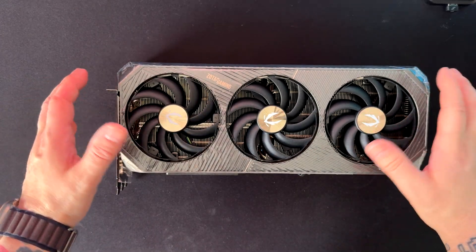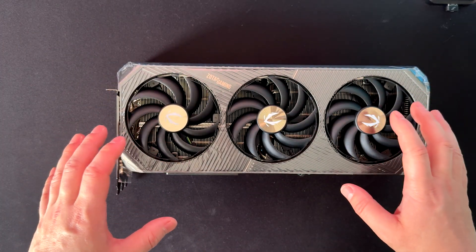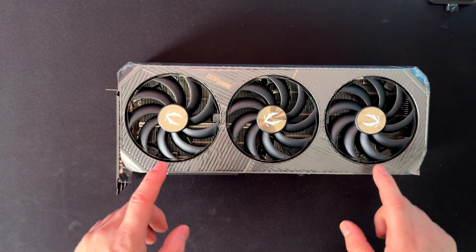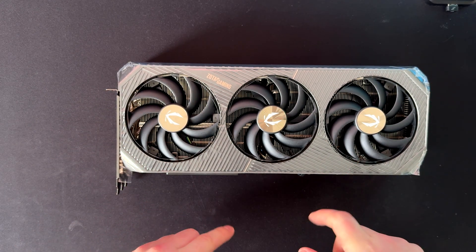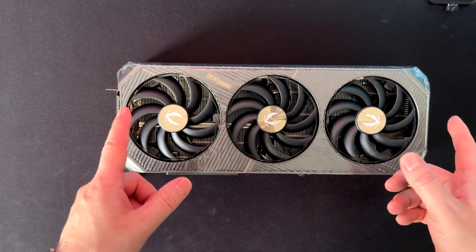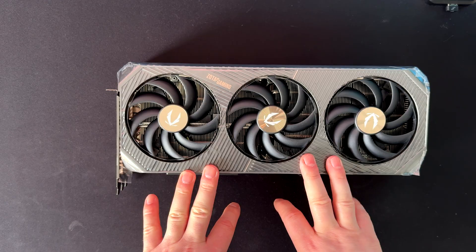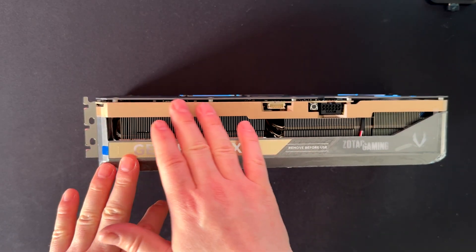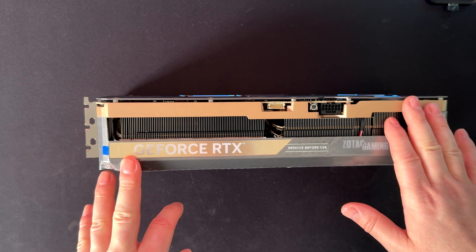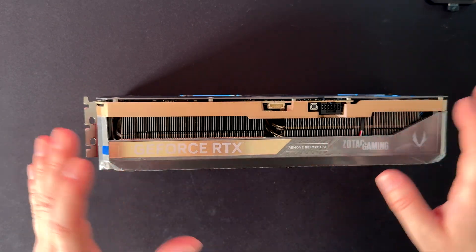Let's have a look at the design. I do like this kind of design — the gold finish with gray and black. We have three fans of 95 millimeters, all spinning in the same direction. Certain vendors used to have two spinning one direction and one spinning the other, but regardless, it should dissipate heat without issues. We also have this golden finish on the shroud — some of you might like it, some don't, but I personally like it.